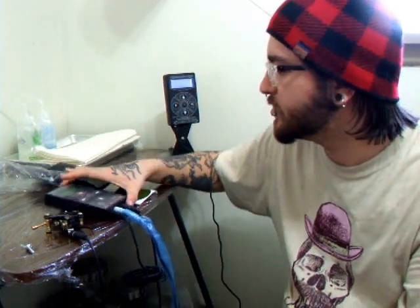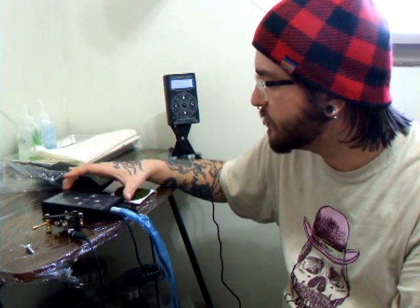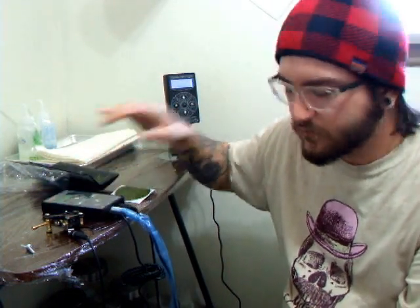So this was Nick from UC Tattoos in Cornwall, Ontario — just a little unboxing and review of the Critical CX-2 G2. Definitely recommend it — pick it up, especially with all the different readings and stuff. It will really help you with tuning your machines if you haven't gotten the ear tuning yet.